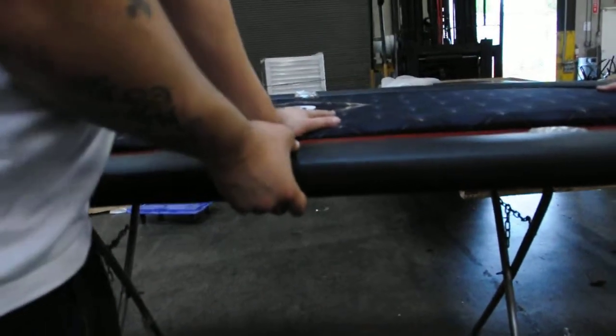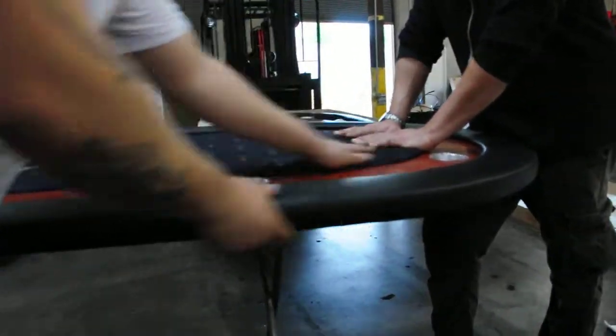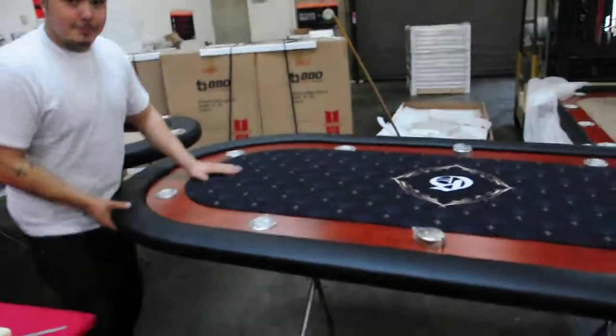Once you get it at that part, you just push it down and it should pop right there. That's pretty much it.